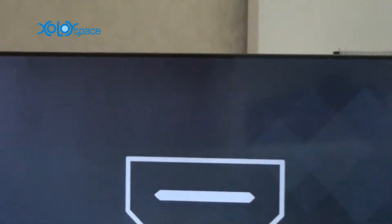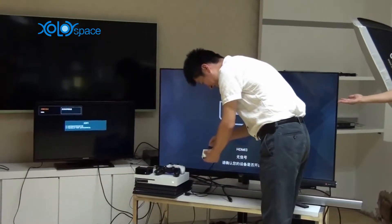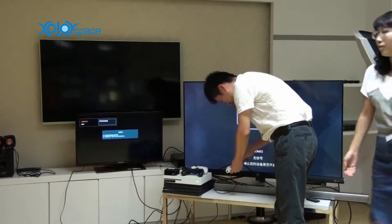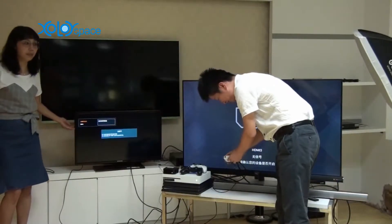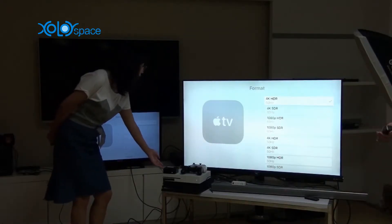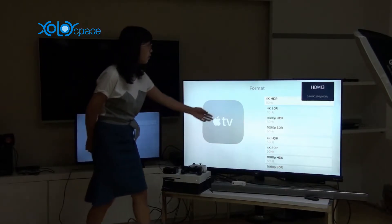Now let's connect it. This HDMI TV supports 4K 60p and this HDMI TV supports only 1080p. This is the HDMI input. Apple TV — set on Apple TV, the input HD resolution is 4K 60p.